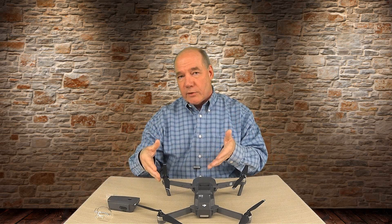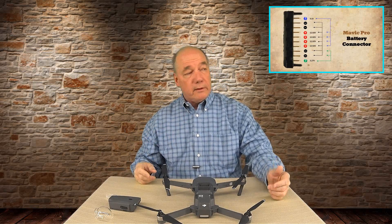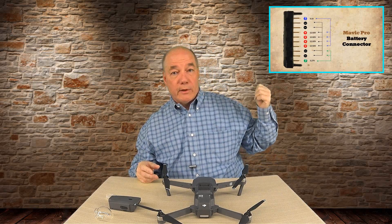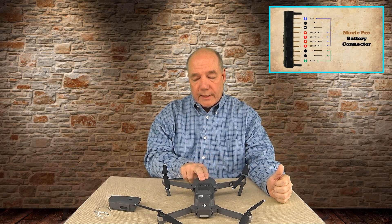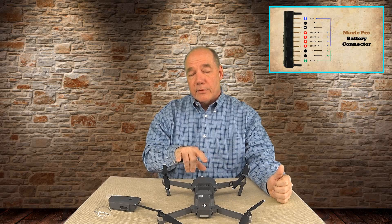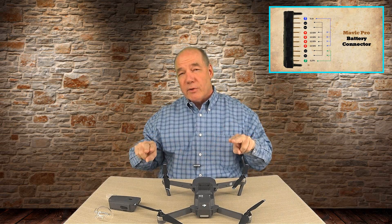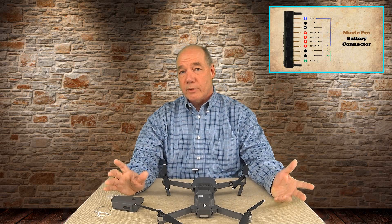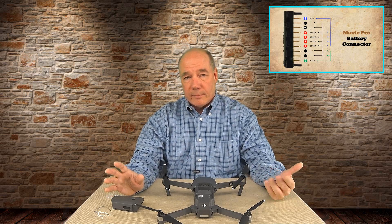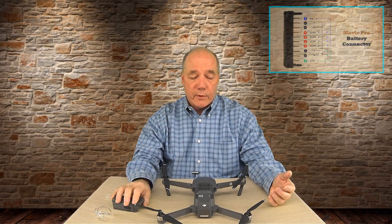I measured the battery — the four internals are all roughly 12-volt positive, the next two sets are ground on either side. There are extra connections on the outside, and I got some funky voltages when I measured those. I put question marks on the diagram because I'm not sure why those voltages are there — I'll have to do a little more investigation. If you're into that kind of stuff, the diagram is there for you.